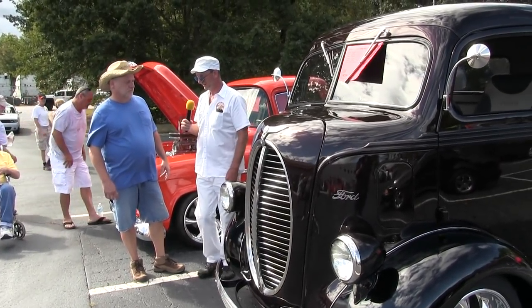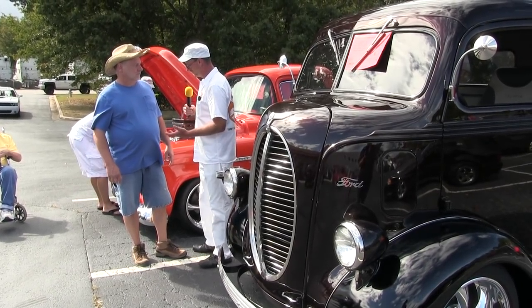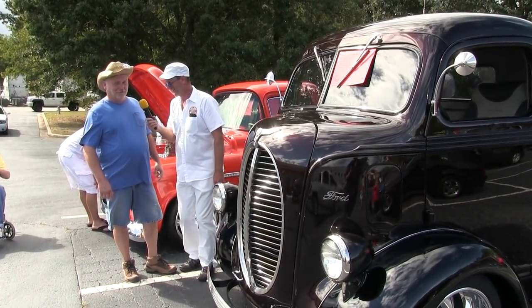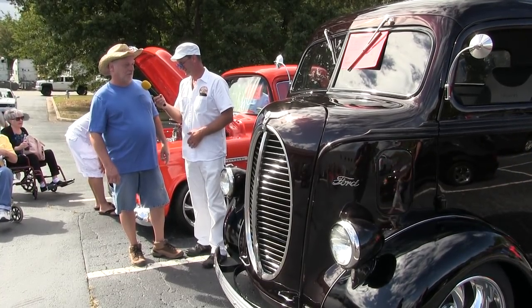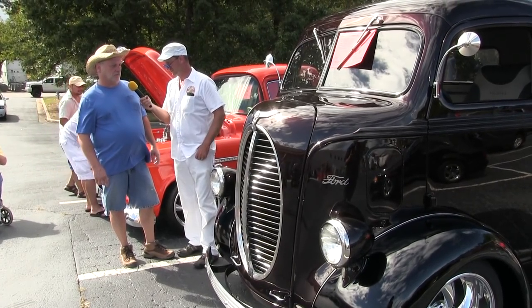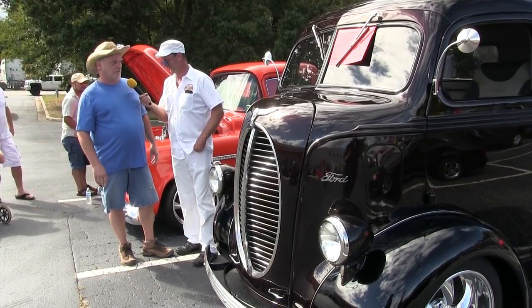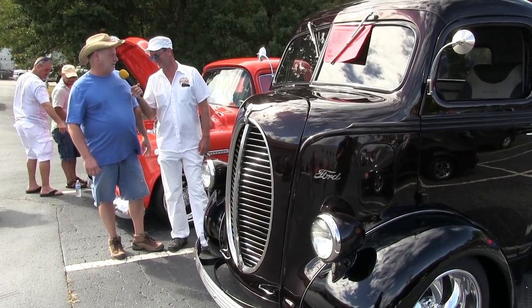If you ever get bored man, I would love to have one — but I ain't got the money. Well, I don't know where you're gonna find one. This is my third build — my second cab over — and I've also done a Dodge Power Wagon and a Chevrolet cab over. Rough estimated value? Don't even have a clue. Just put the receipts in the bag and don't look at them. Once you start, you ain't gonna stop till you get finished.